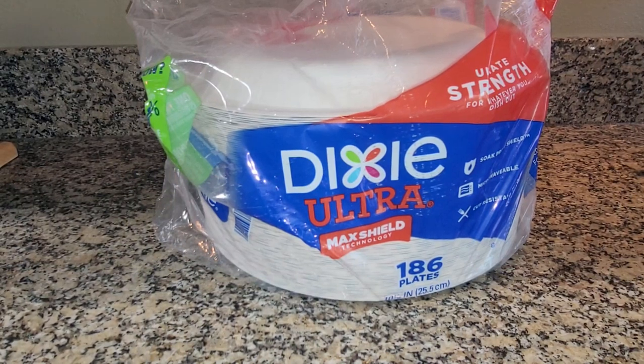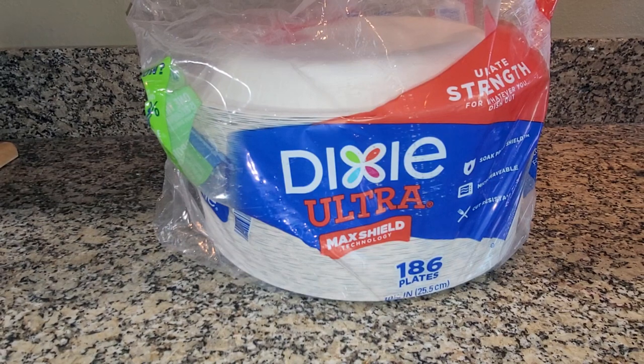Hey there, this is my review of the Dixie Ultra Paper Plates. My husband and I have been getting kind of lazy lately and not wanting to do dishes so often, or when we have company over, it's nice to just be able to use a paper plate instead of having to do so many dishes.